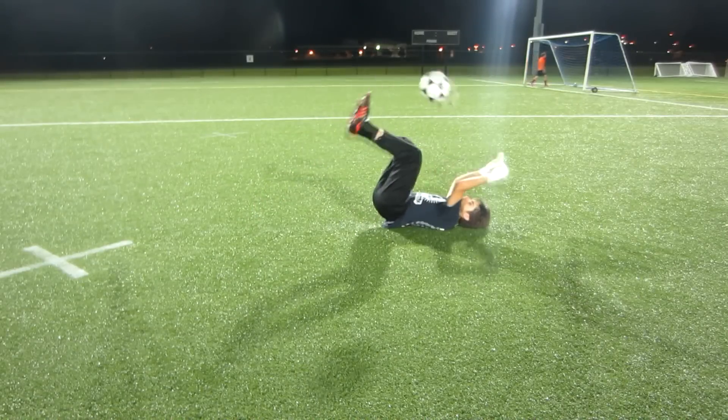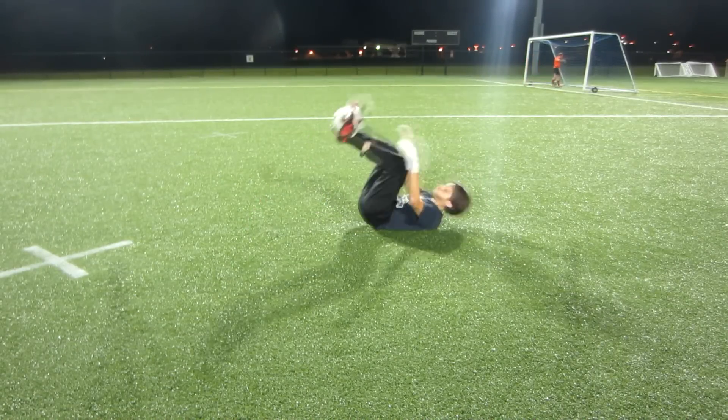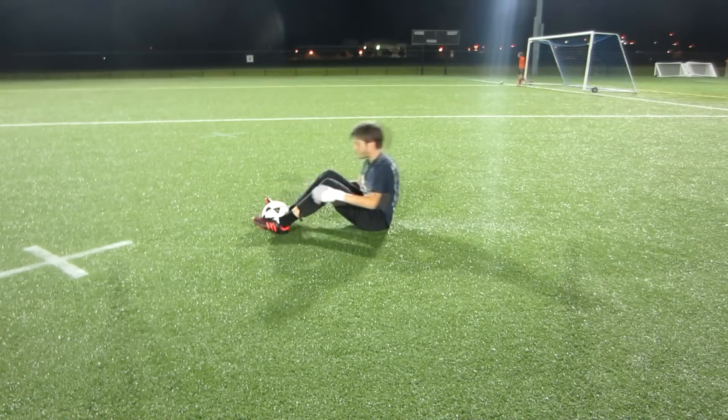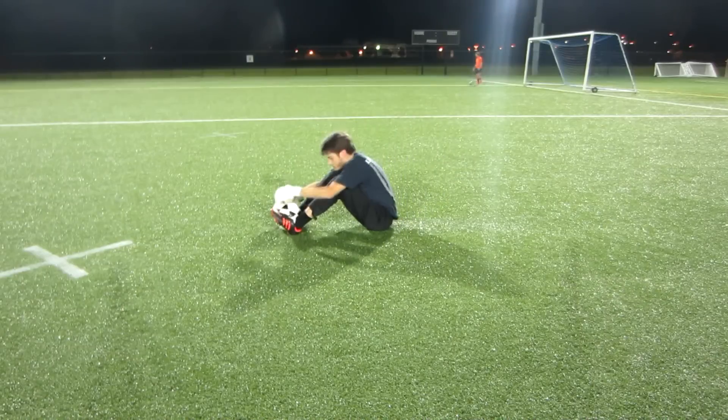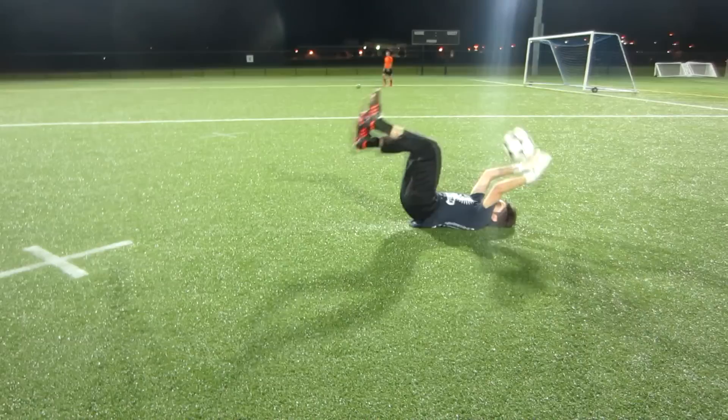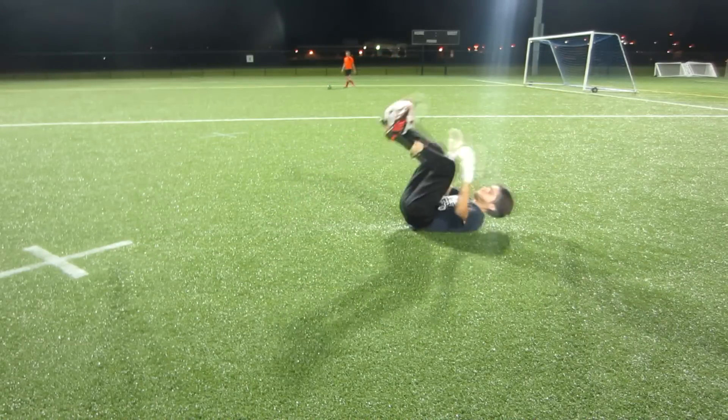To always make sure I'm working on my ball control, I like to throw the ball up with my own feet, catch it, and then do a kind of sit-up position again. It lets you work on your ball control and lets you practice keeping your eye on the ball and actually paying attention to getting your hands on top of the ball and behind it.